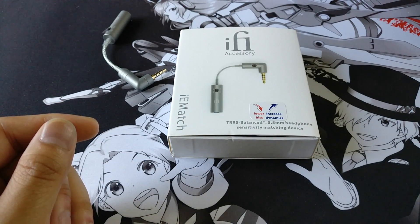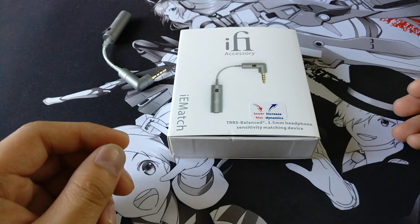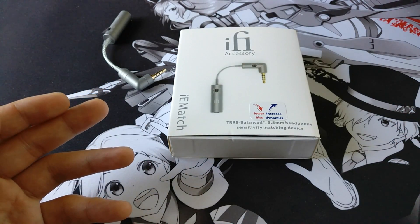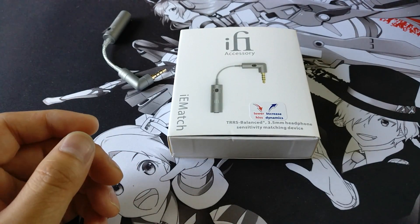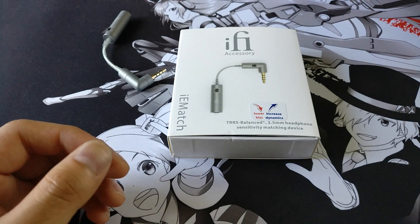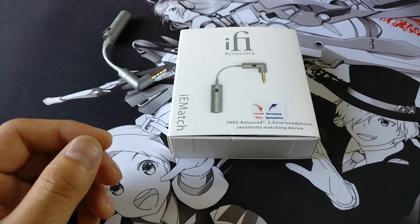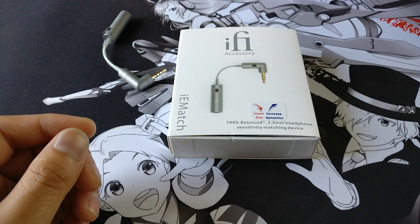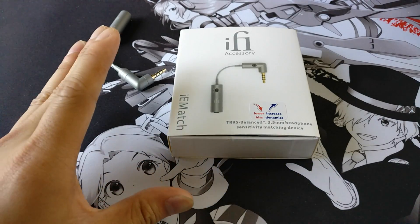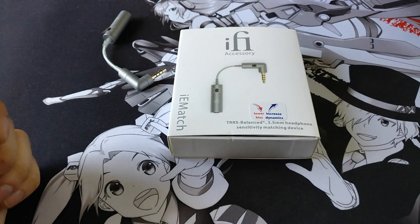I was particularly interested in this because I listen to music at low volume levels, but a lot of headphone amplifiers have very high volume output even at their lowest settings. Amplifiers such as the Objective 2, the OPPO HA2, or more desktop headphone amplifiers often output too much volume for me to listen comfortably at a low level. The IEM Match fixes that — so without further ado let's get into it.